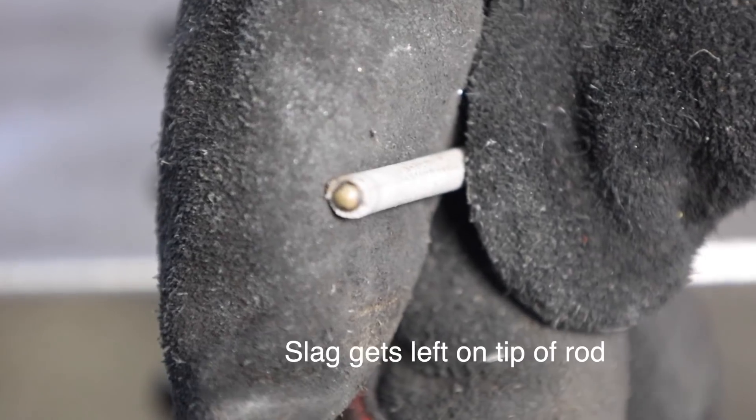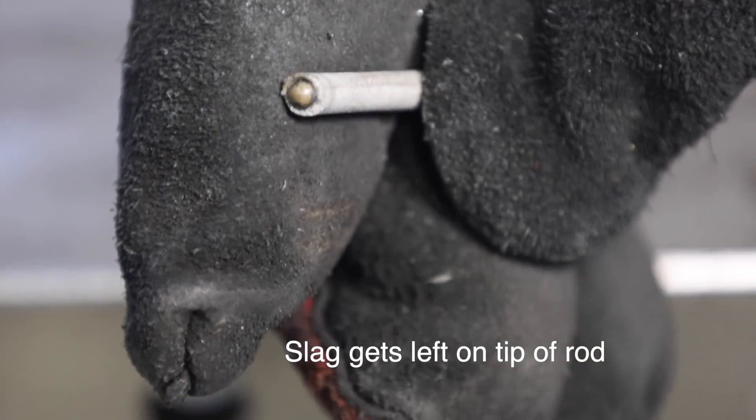Something else that's pretty important: when you're tacking a project together, you usually end up striking an arc over and over again, and you're not burning up a lot of that electrode. So if it's easy to restart, that's a good thing. 7018 restarts — they're not a strong point. Something else is going to work better.